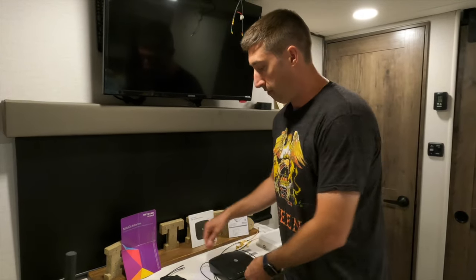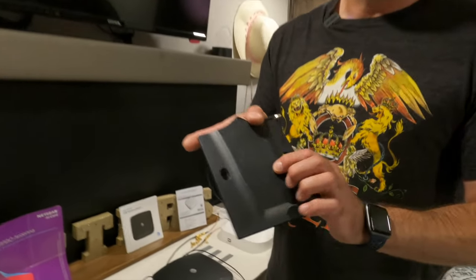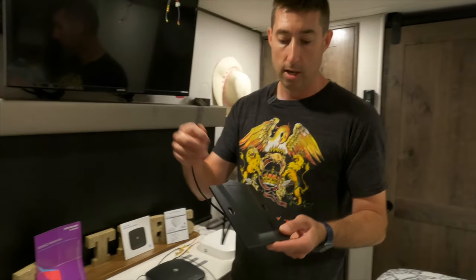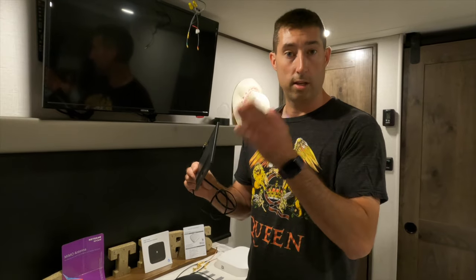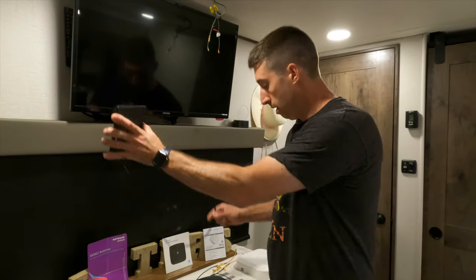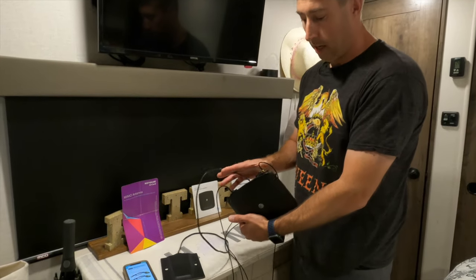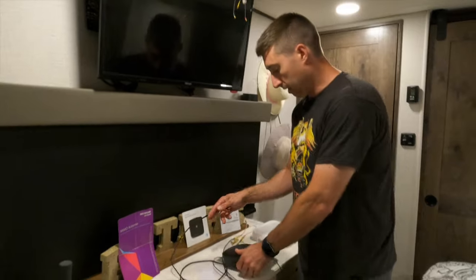We went a step further and bought a Netgear MIMO — multiple-in multiple-out antenna — which means it has two directions. This is a directional antenna, so wherever direction the cell tower is, you stick it in your window and hook it up to the back of the wireless. It gives you just a little bit better signal because it is directional.